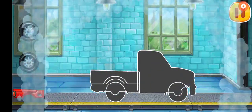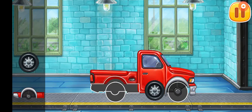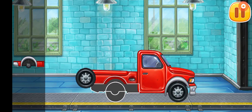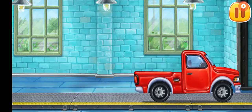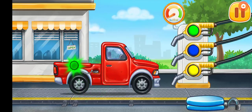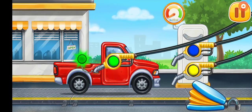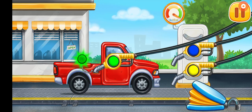We need to assemble the pick up truck. You're doing really great. Now we need to fill it — pick up truck. Pump. Keep it up.